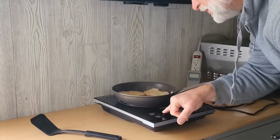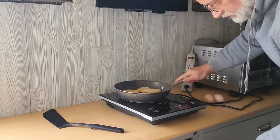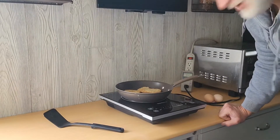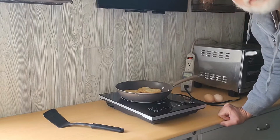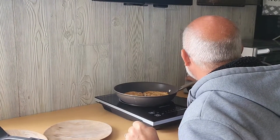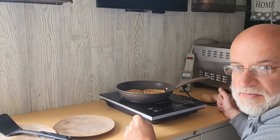Turning it down a little bit — looks like setting 7, we're going 950 watts. It's been 10 minutes now and we've used 0.15 kilowatt hours.